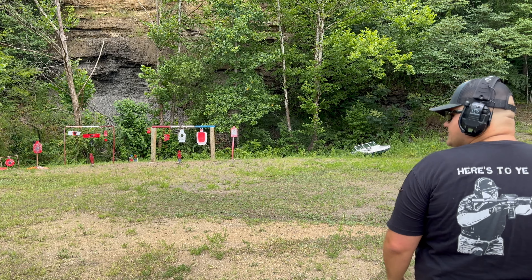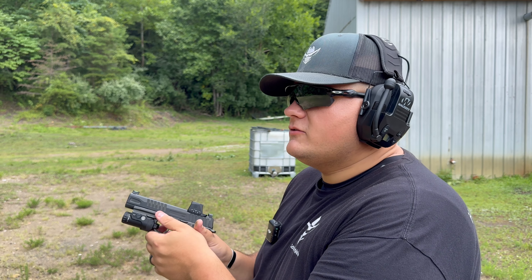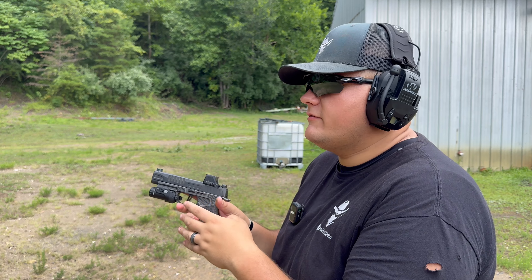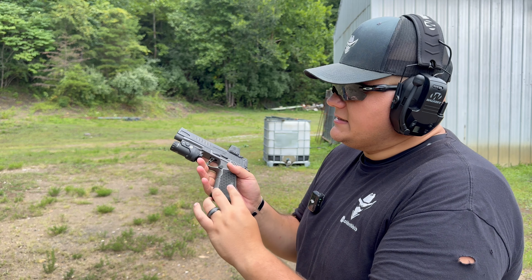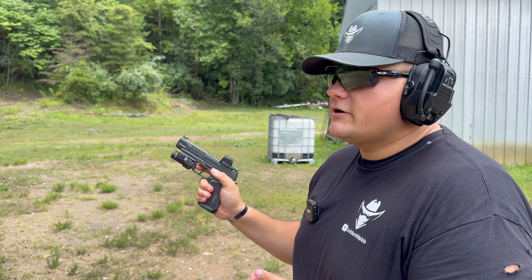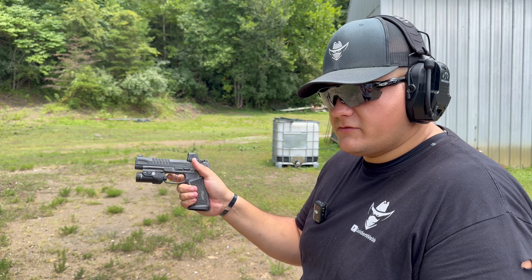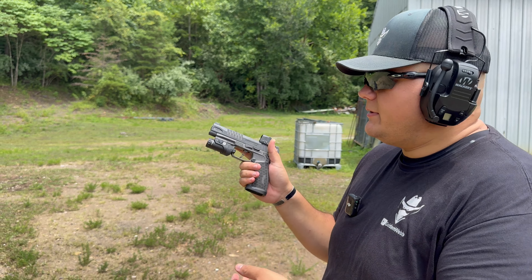That trigger feels amazing — you can't beat it. That extra stippling on the front makes a huge difference. In our original P365 Fuse video my thumb kept slipping off, but that extra stippling holds it down just enough. It's a snappier gun with those plus-P rounds, but the Armory Craft accessories make a big difference. The extra aggressive grip helps you hold on better, the trigger job is amazing, and I love flat-faced triggers. This is some of the best I've seen for the P365 — perfect break, perfect reset, and the plus-three base plate is hard to beat.